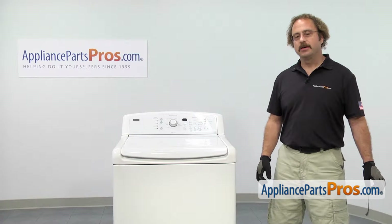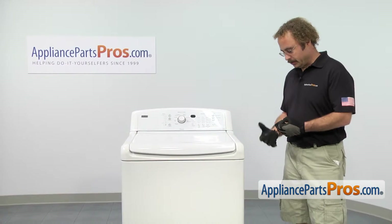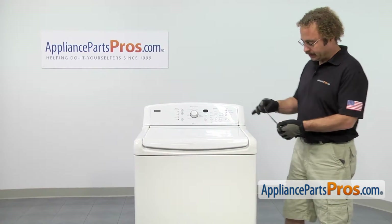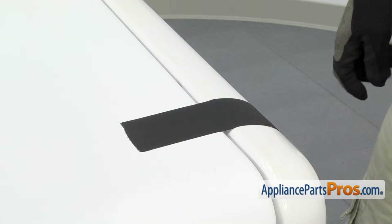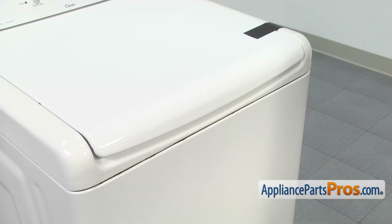In order to get to the part, we have to open up the top of the machine. So the first thing we're going to do is put a piece of tape on the lid so when we lift it up it doesn't open up. Make sure you use a good piece of tape so the lid doesn't spring up when you lift up the top.